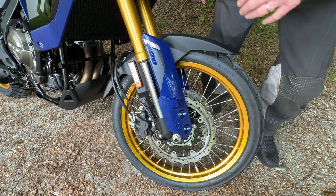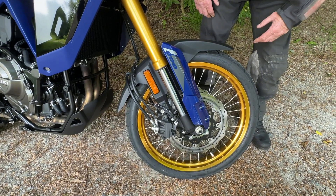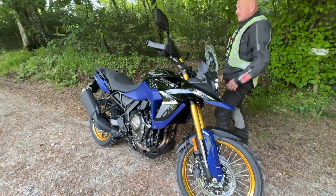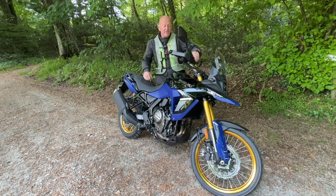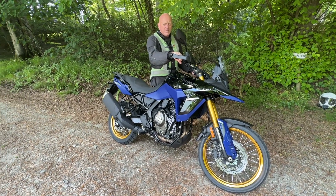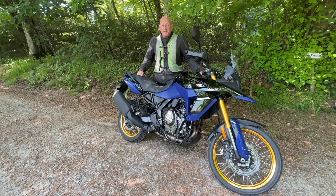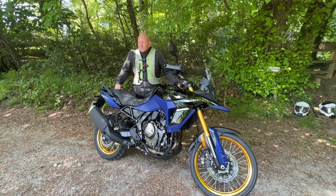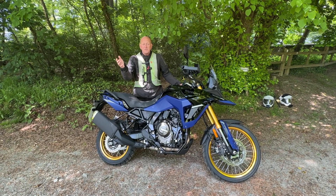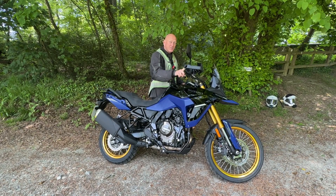Upside-down forks with nice substantial covers on them. Big brakes, and they work really well. When I started riding I was a little bit surprised — the throttle and clutch on these pretty new bikes are very aggressive. It's cable, not fly-by-wire, so it took a bit of getting used to. This bike needs to be revved hard to get it spinning up. It's a two-cylinder — unlike a torquey BMW twin, you have to rag it a bit to get up to speed.